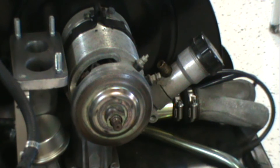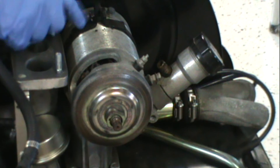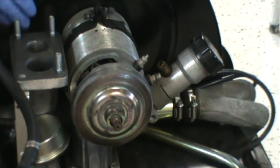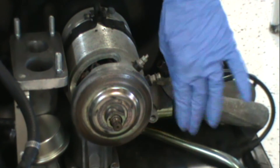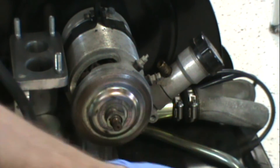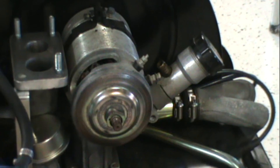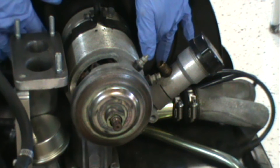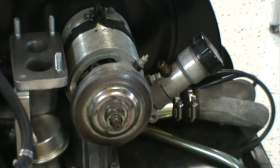Now the next step is to go ahead and take the generator strap totally loose, and get that slid away from the base mount — the generator stand. That will also be getting replaced, and I'll show you the kit when I get everything. I'm going to loosen this way up and slide it over so it's off of the stand. I'll show you that when I get it loose.